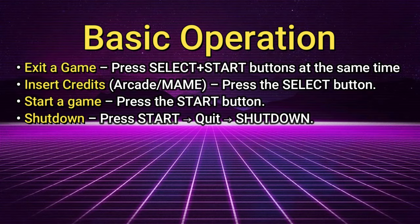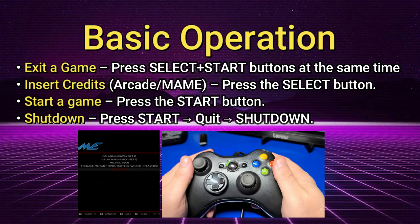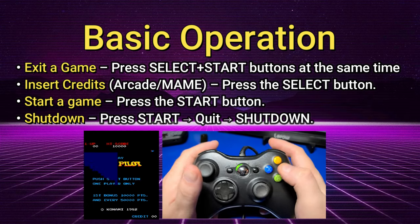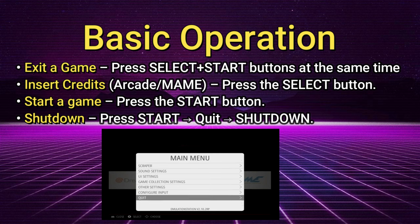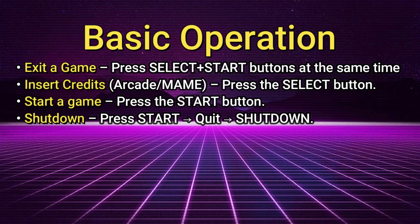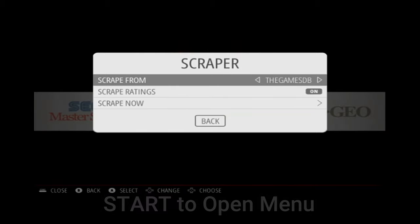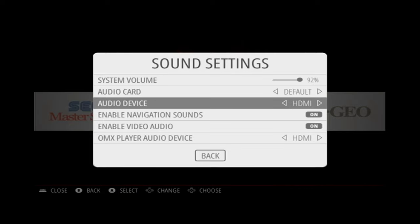I want to provide you with some basic operation information to help you get started. To exit a game, you'll typically press Select and Start at the same time, assuming you mapped Select as your hotkey. To insert a credit in an arcade game, press the Select button, and press Start to start the game. To shut down your Pi, from the main RetroPie menu press the Start button and navigate to Quit and Shutdown. Unless you have installed a safe shutdown script for your case, you won't want to just power it off or it could potentially corrupt your storage media. Within the sound settings, you can adjust the volume by moving the controller or stick left to right, and you can also adjust the audio device as needed.